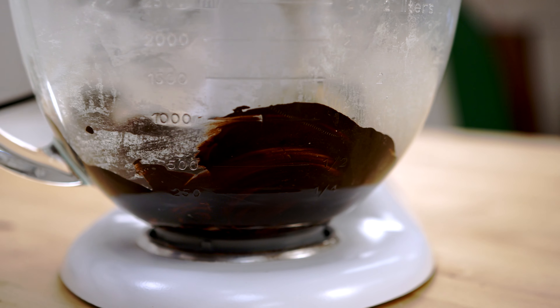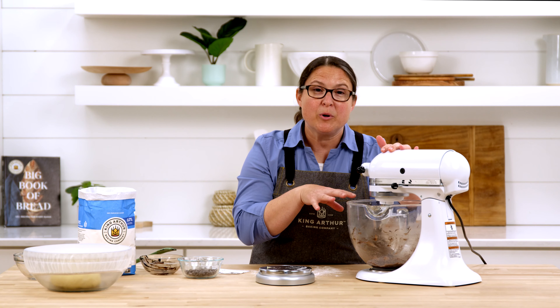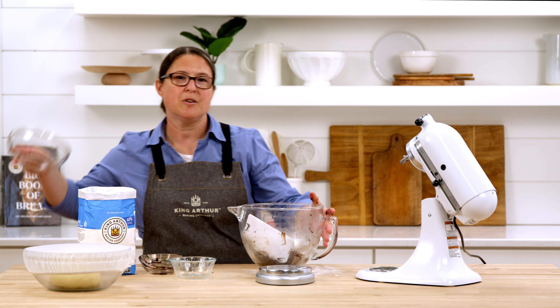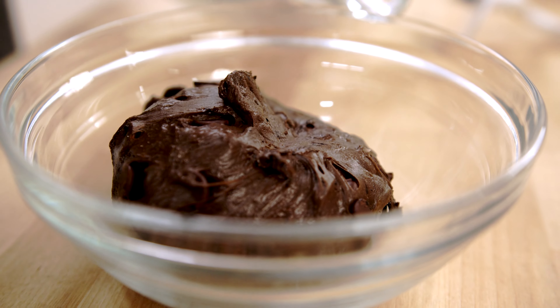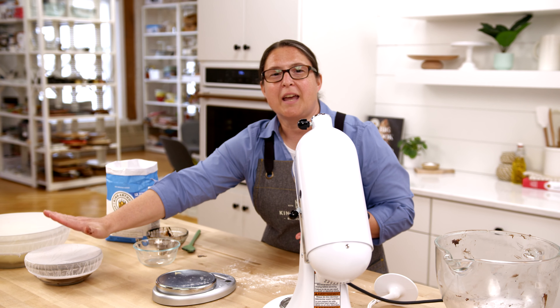We're going to start mixing the chocolate dough at slow speed first, then as the cocoa mixture gets incorporated we'll increase the speed. We eventually want it to pull away from the sides of the bowl and look nice and smooth and shiny. Now we're going to add our chocolate chips, mixing on low speed. If after a few minutes the chips aren't mixing in, you can work them in by hand either in the bowl or on a lightly floured countertop. We'll transfer this smaller dough into a smaller bowl, cover it, and let it rise next to our plain dough for about an hour and a half.